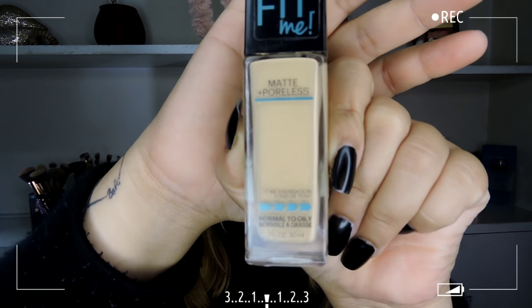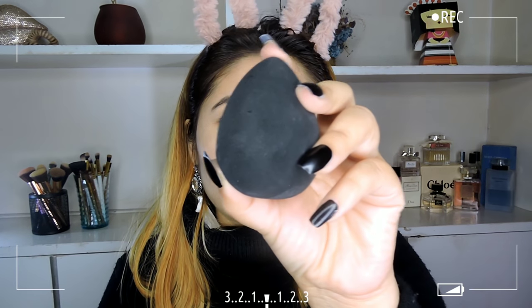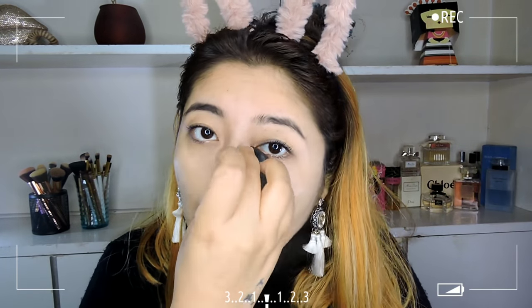For foundation I'm taking the ever so famous Maybelline Fit Me Matte and Poreless Foundation in shade 128 Warm Nude. This foundation doesn't have a pump so you'll have to be careful when you take it out. I'm using the PAC beauty sponge, dotting the foundation on my face and blending it in. This foundation is medium coverage but you can always build it up, and it has a satin matte finish — not overly drying.